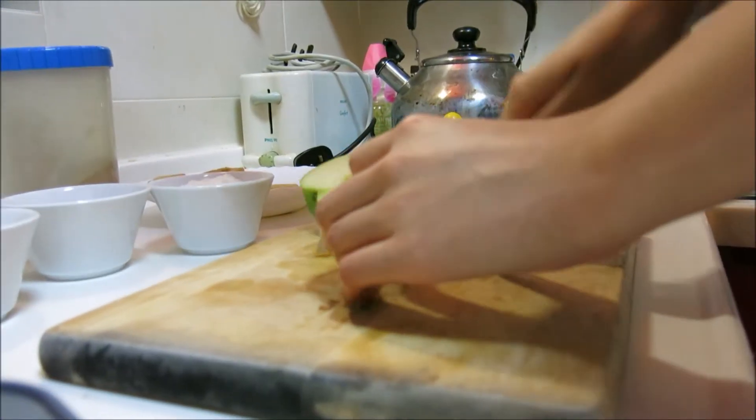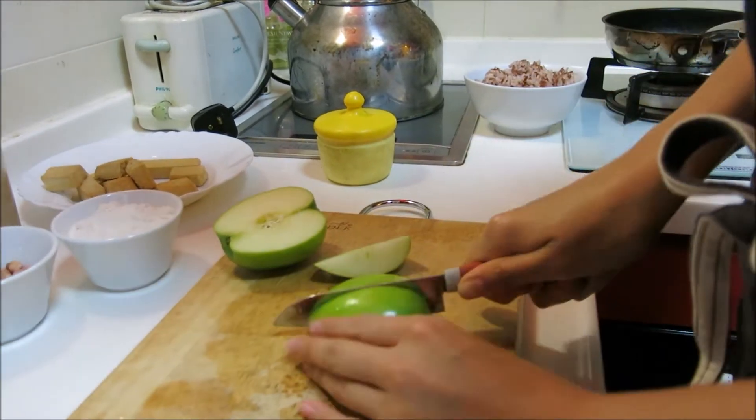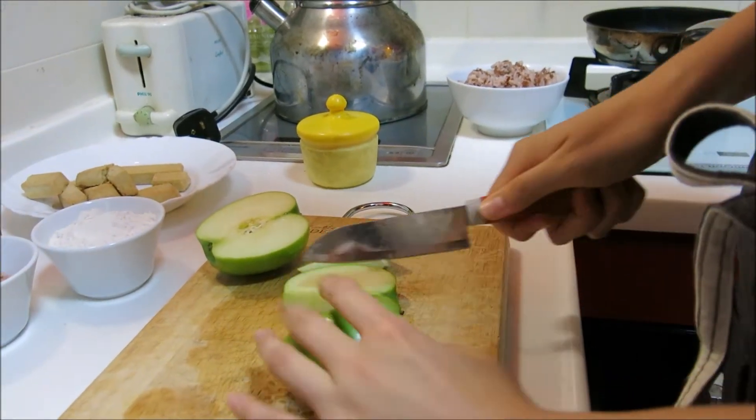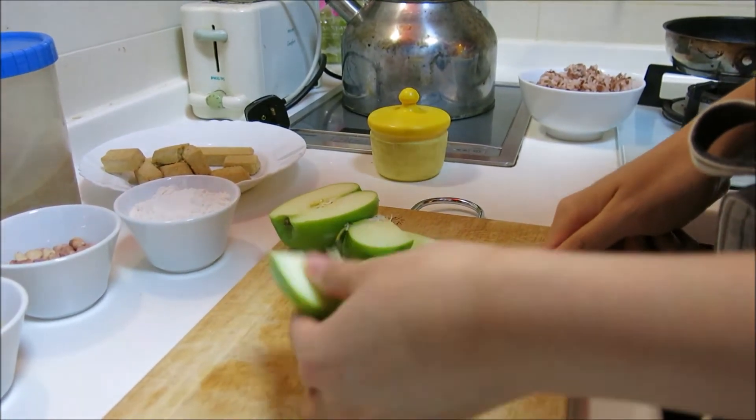You'll have to chop your apples into bite-sized pieces. You don't have to peel them — just roughly this size, I would say. Just good enough.